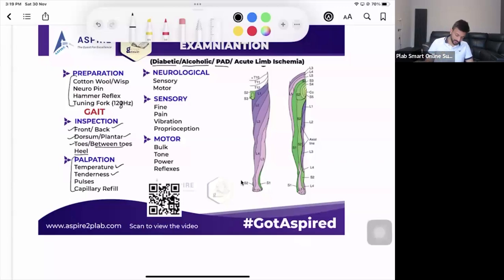While checking for tenderness, always keep looking at the patient's face. Then check for pulses — the posterior tibial and dorsalis pedis. With actors they'll likely have normal pulses, but in a sim man scenario for acute limb ischemia, pulses may be absent. Also check capillary refill time. So the four things in palpation are: temperature, tenderness, pulses, and capillary refill time.